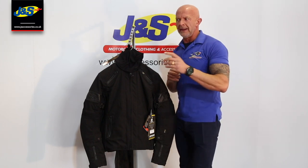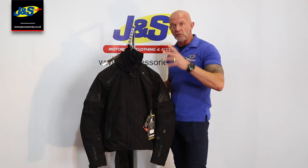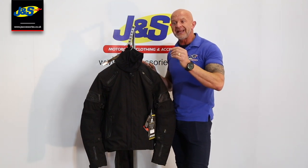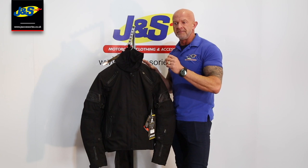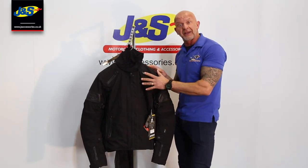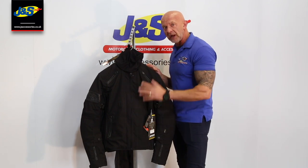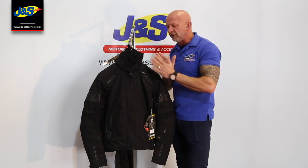You'd see this in a lot more expensive jackets and it's something we've recently developed. You get it with Rukka or Klim or similar Gore-Tex laminated jackets, where the water will hit the outer jacket and just bead off the outside, because the waterproof lining is up against the other side of the outer material.